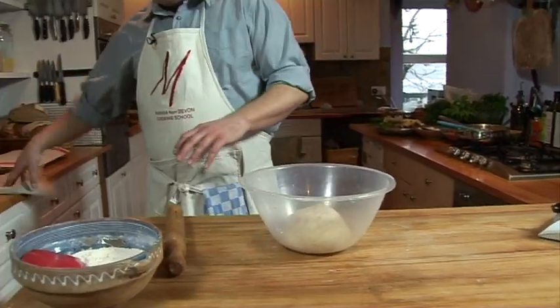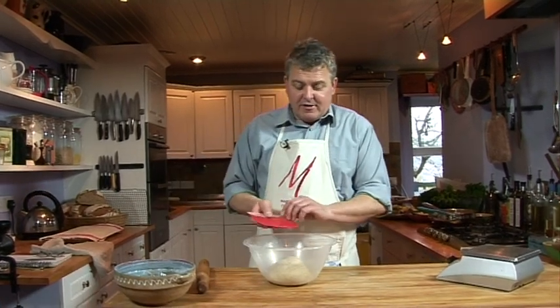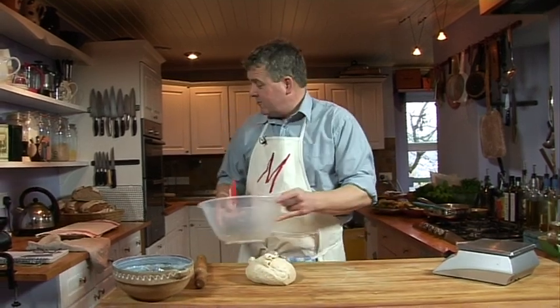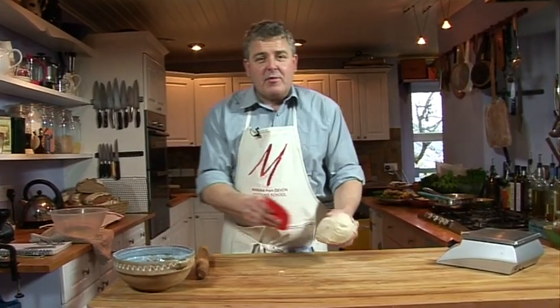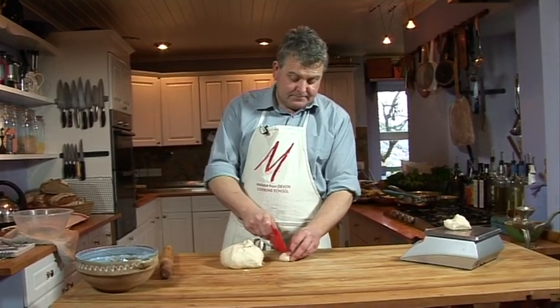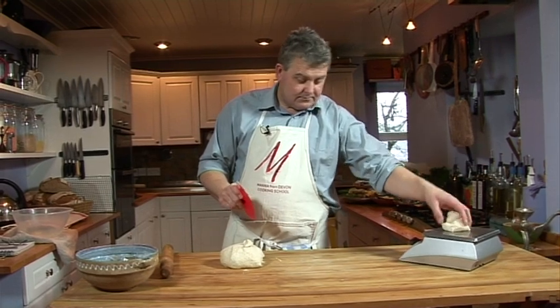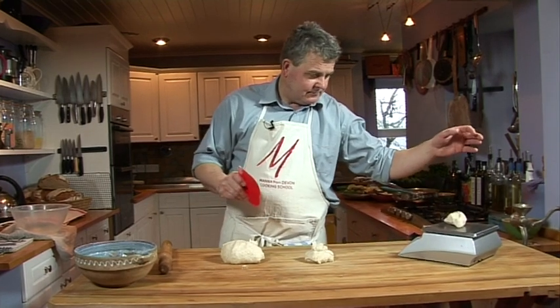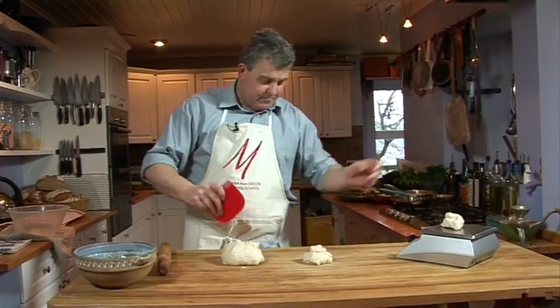So here's the dough I made earlier. The recipe for this you can find in video number one of this series. I just want a couple of pieces off this to make our pita bread. It's just this wonderful, versatile dough that I can do all sorts of things with. For a pita bread I want about 100 grams, and we're just going to make a couple of those for demonstration purposes.